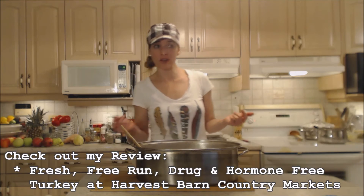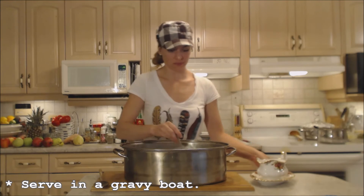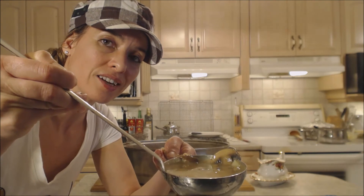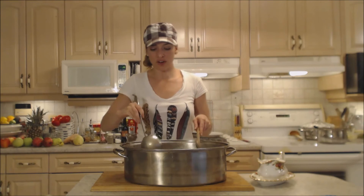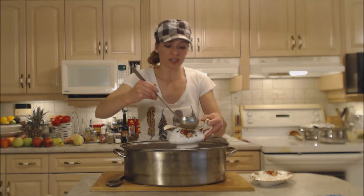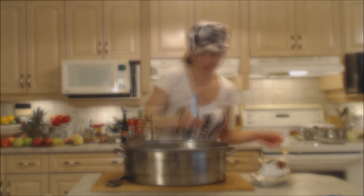Let's put some in a gravy boat. This is going to be good on the potatoes, on the turkey, on the stuffing. It's full of mushrooms, it's nice and glossy. I put about a teaspoon of butter and just ran it through at the very end to gloss it up. Just ladle some into your gravy boat and you'll be doing this a couple times during dinner. A little bit of meat in there — that's so much like my mom to do. Nice big sliced mushrooms.